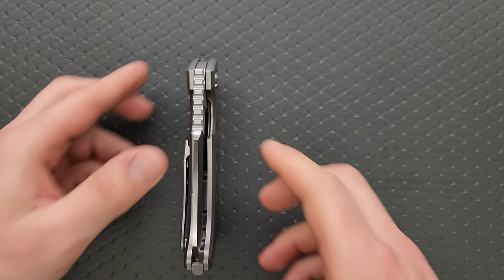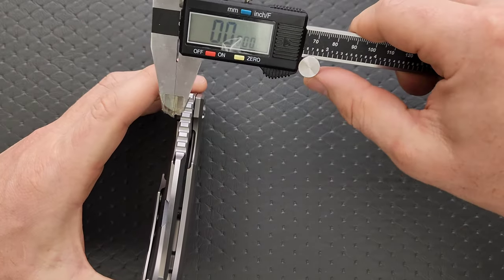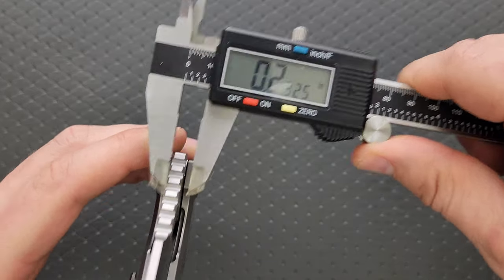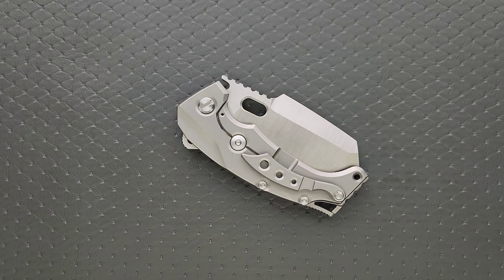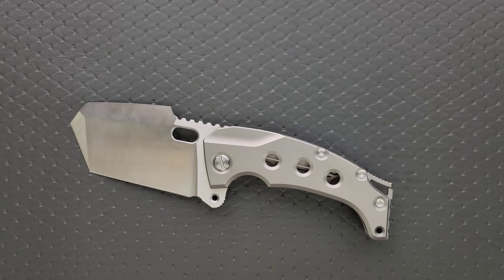Let's go ahead and measure the blade stock thickness for anybody who is curious. Blade stock thickness on the Titano — I think it's about 230 thousandths. Yeah, 232. So it is very nearly a quarter inch thick, which we don't need obviously. People itching to complain — oh, I keep forgetting, it's supposed to be ridiculous. I know how many people I've caught in that. Go ahead and leave your comment — it's good for the algorithm.